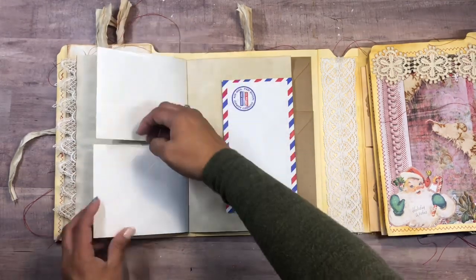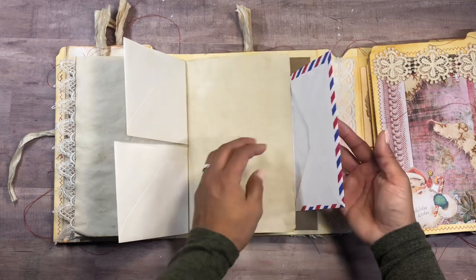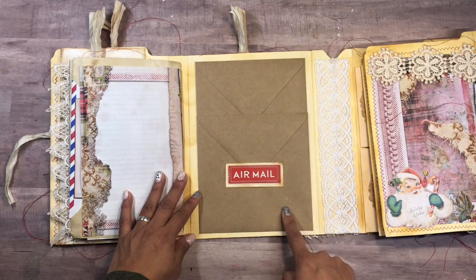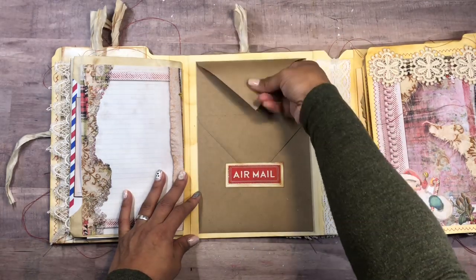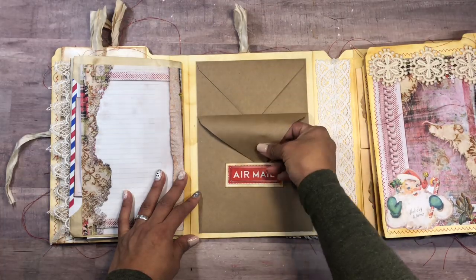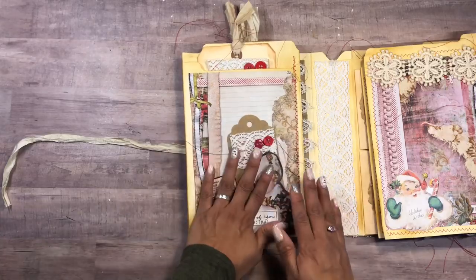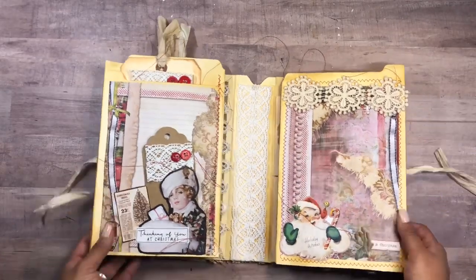I just love how it looks — very eclectic with different bits and pieces of everything. This is an airmail envelope that I had. On this side it's like a tag spot. This page I only printed on one side, so I wanted to make room to put different pieces — maybe some tags, different ephemera, or memorabilia from Christmas. Then there are just two pockets and it all tucks in right there with these little envelopes.